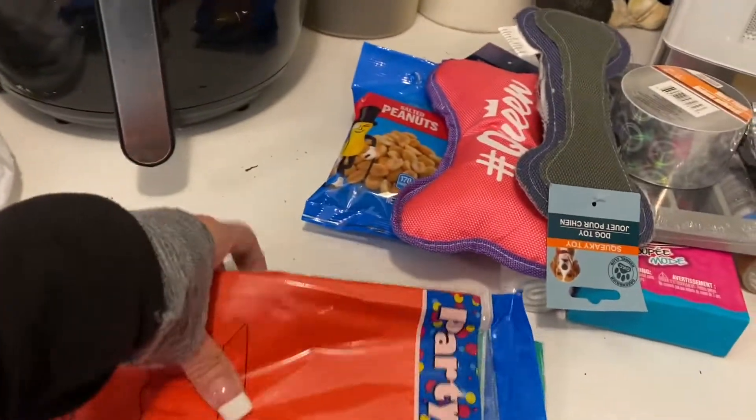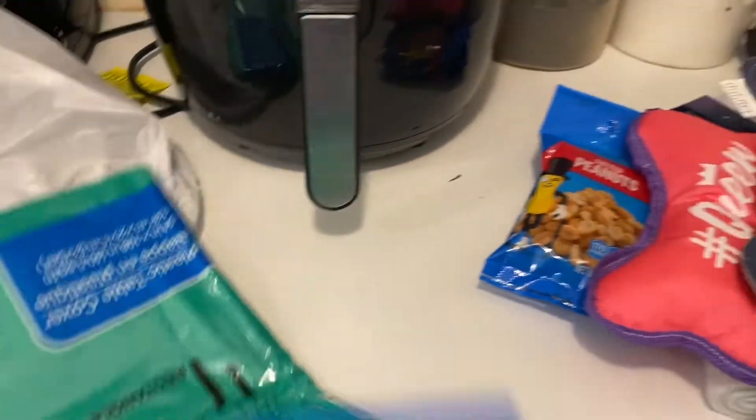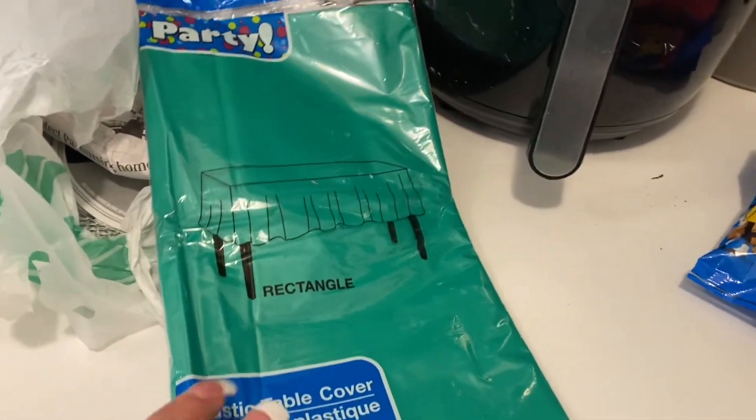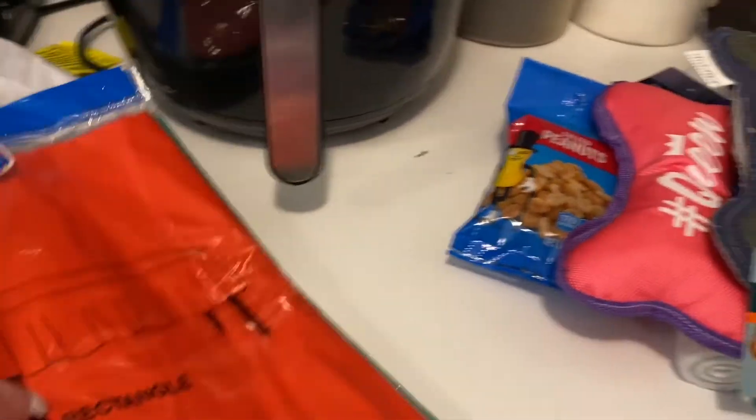Then I needed two more tablecloths in two different colors that I didn't have. So I got a red and then here's the green. I'm not a big fan of green, but they have this one and a lighter one, so I needed those two colors and I grabbed two of those.